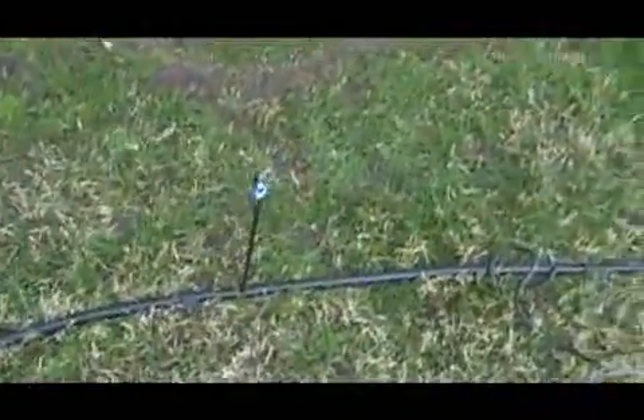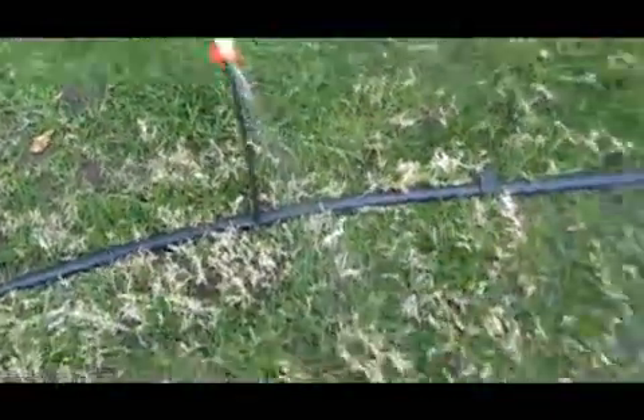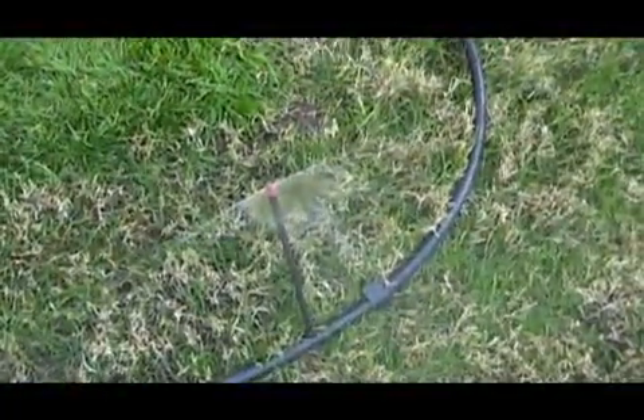In the next example we have drip irrigation. This is a 360 degree micro sprayer. A 2 gallon per hour dripper. A 180 degree strip sprayer. A micro bubbler. And a regular 180 degree sprayer.